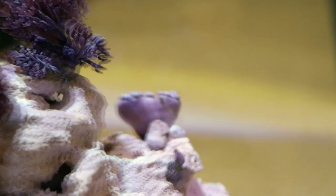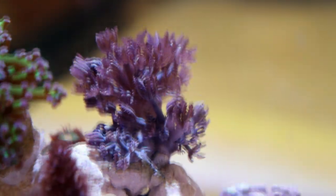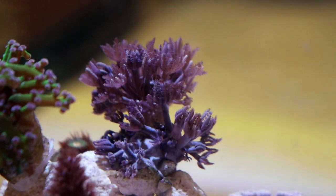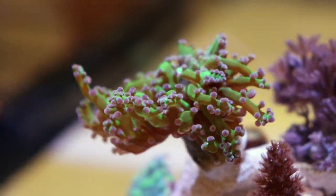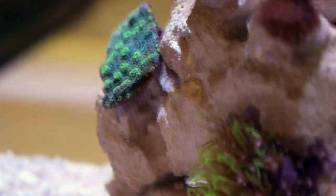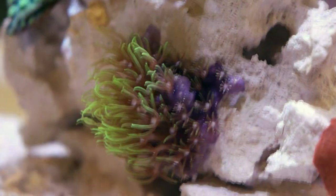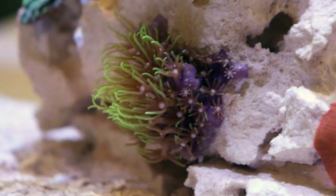This is what Tia calls the invasive rock because we have some Xenia. This one isn't open today — he's usually open. We've gone ahead and added another one; it's a different color. They're both pulsing Xenia — this one's got more of a pink hue and this one's more purple. Some Kenya tree and some pretty cool Indonesian branching frogspawn. Down beside him over here is a chalice coral — it's a Hollywood Stunner, so it's going to plate out. And then some green star polyps. It's been about a week and it's already attached right there to the rock — starting to grow that way.